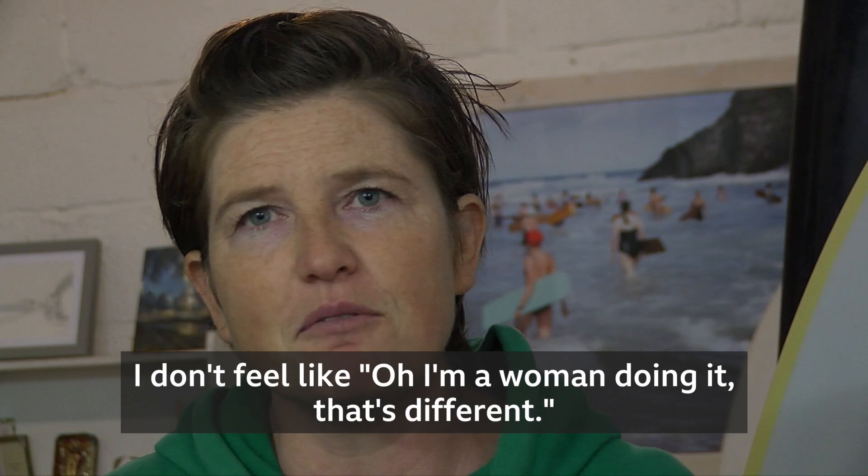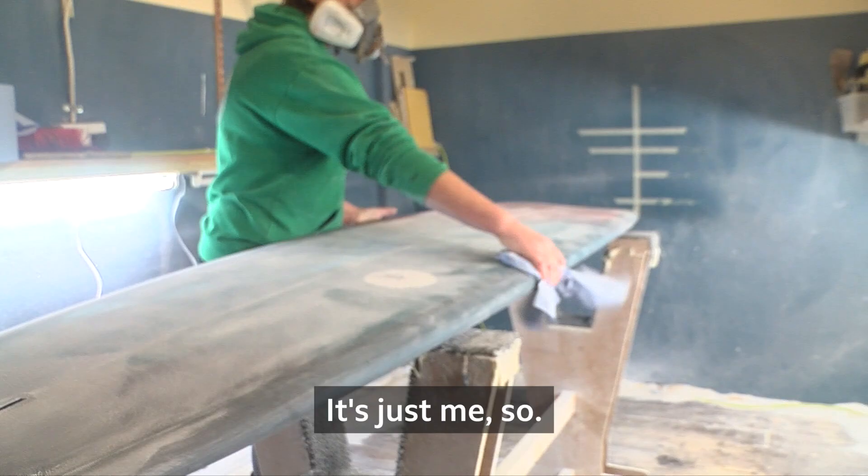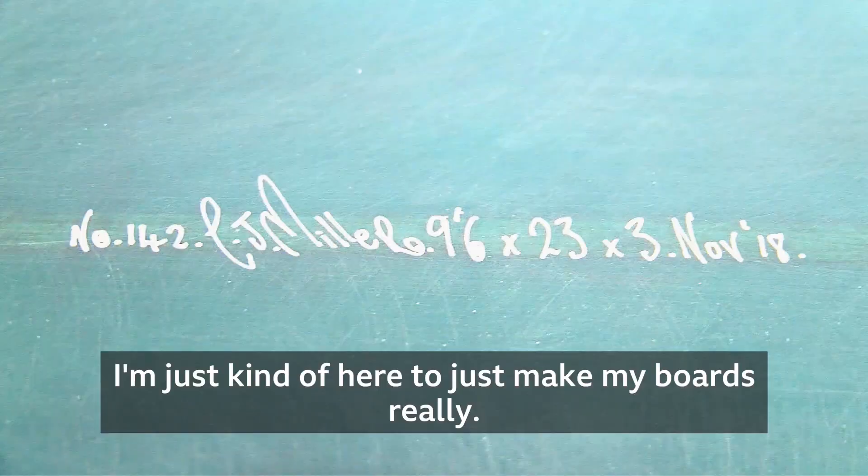I don't feel like, oh, I'm a woman doing it. That's different. It's just me. I'm not in it to champion women or anything — I'm just here to make my boards, really.